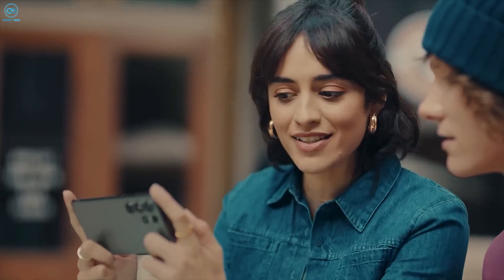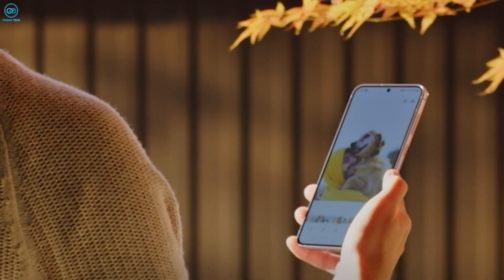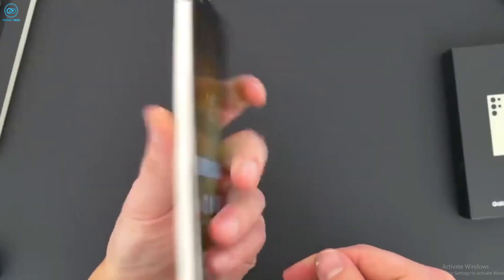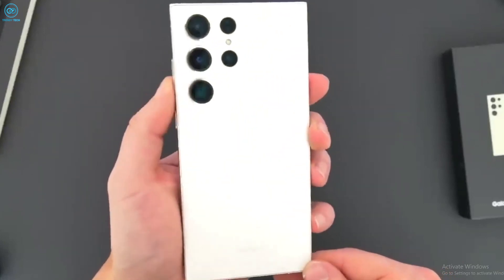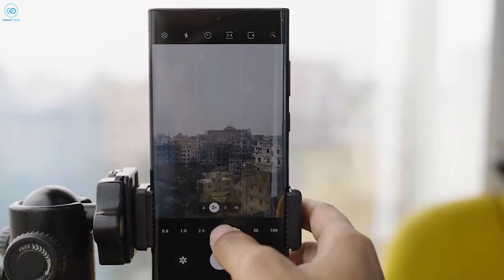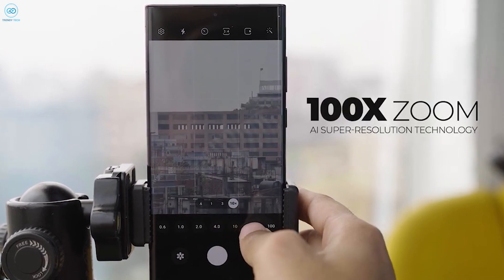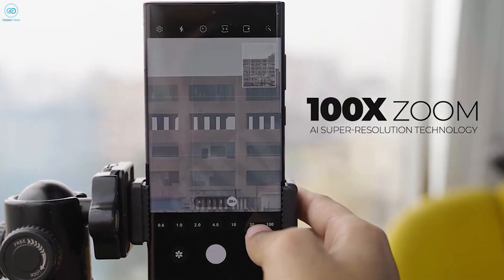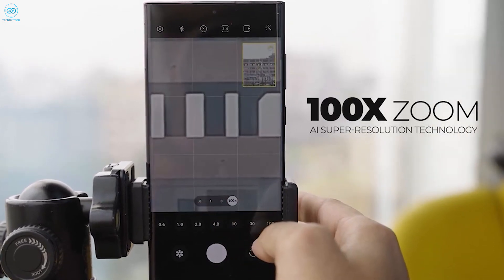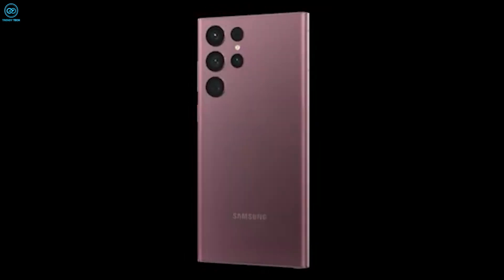Ice Universe points out that while the 5x zoom performance is decent, the 10x zoom experience is nothing short of disastrous. The exact cause of this issue remains elusive, as it could stem from either software or hardware complications. The implications raise questions about the device's performance beyond 10x zoom, particularly the much-touted 100x zoom function. If 10x zoom struggles to meet expectations, 100x zoom may face even more significant challenges.